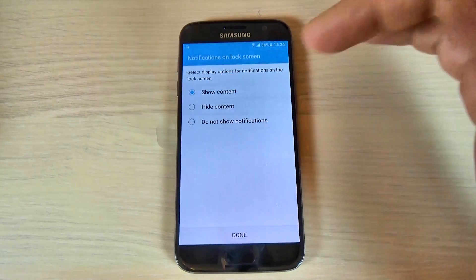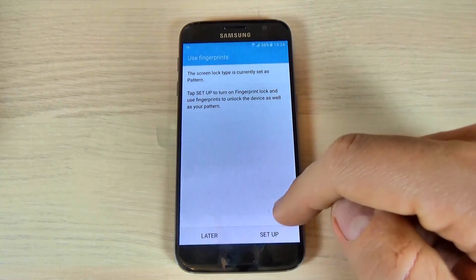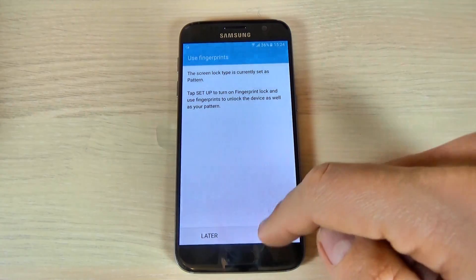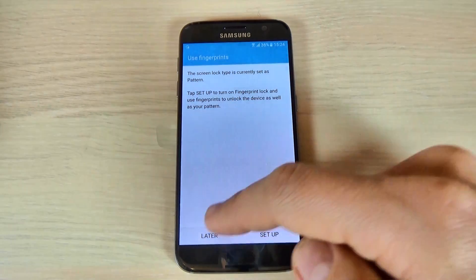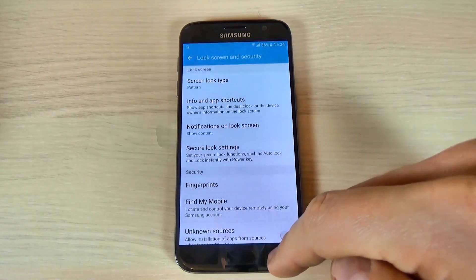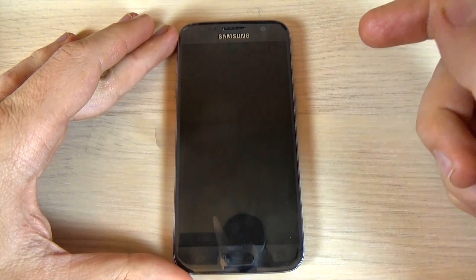You can choose Show Content, Hide Content, or Do Not Show Notifications — let's pick Show Content. If you want you can set up your fingerprint, or hit Later. Now let's see if it works.